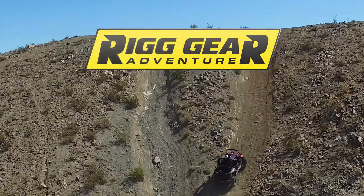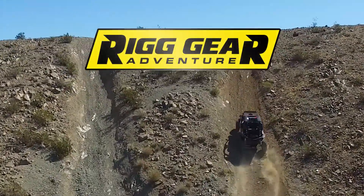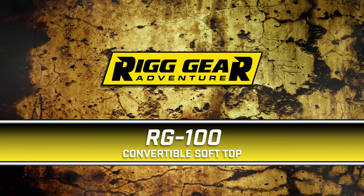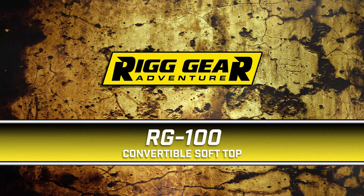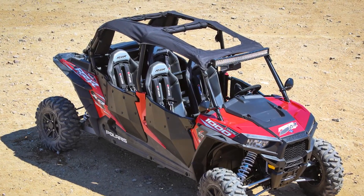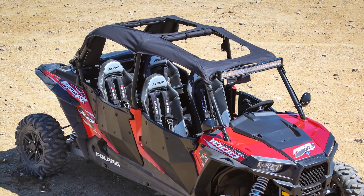If you own one of today's popular Razr XP 1000, you understand that driving without a roof will keep you and your passengers exposed to the elements. That's why Rig Gear has introduced the RG100 Convertible Soft Top with built-in sunroofs that is easy to install and helps protect you from the sun and the rain when driving.